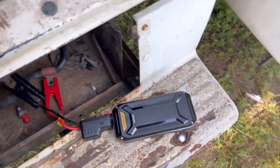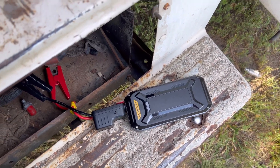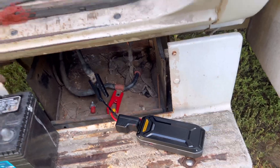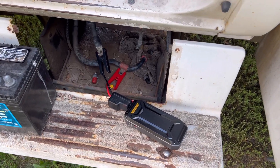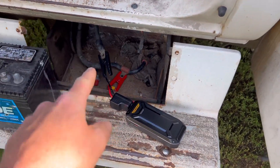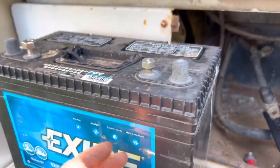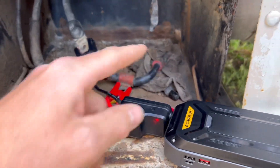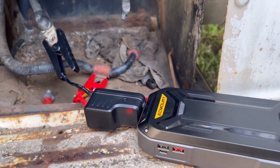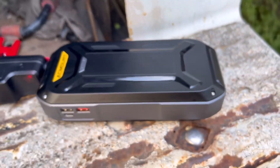We'll try it with the lights on — try to start it. That's crazy! My truck is not charging — obviously something's going on there — but man, this truck normally takes two big 12-volt batteries and this one's completely dead. I just figured for a good test — I'm actually impressed, guys, I'm really impressed.